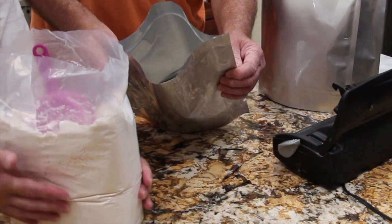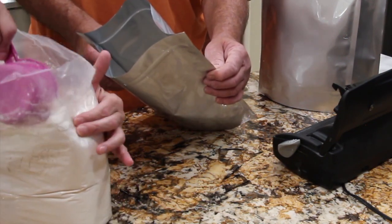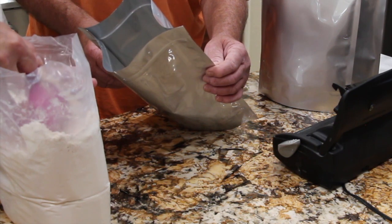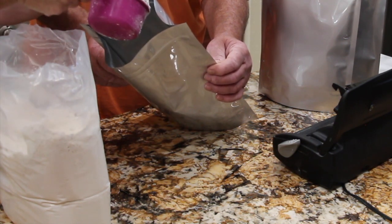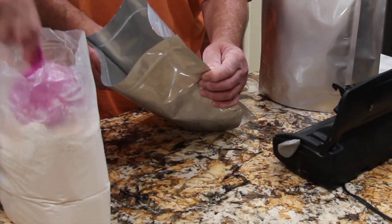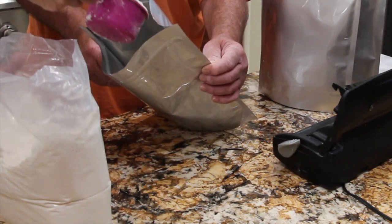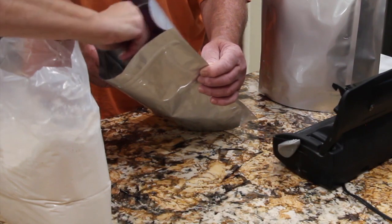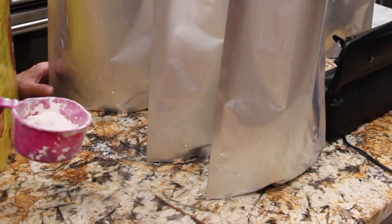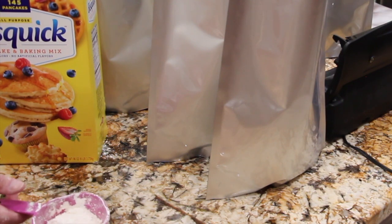I'm trying to keep the top clean so this way it has a good seal — keeping the dust and everything off the top. This is the fifth cup, and this will be the last cup, so I have to open the other box of Bisquick to make it a full six cups.